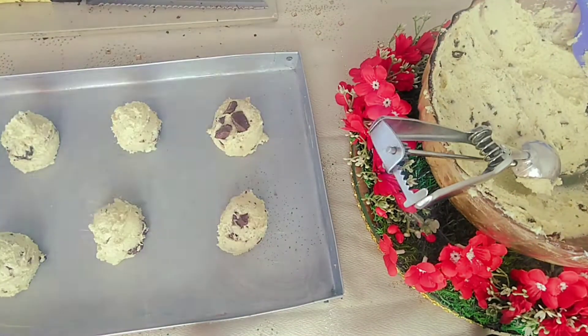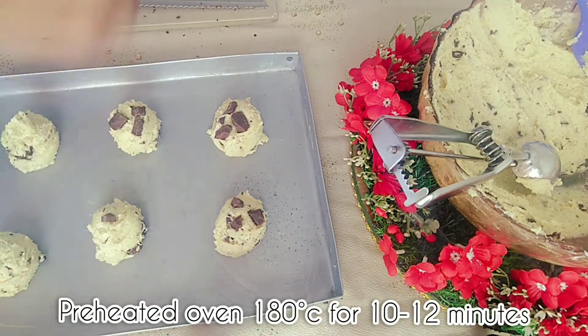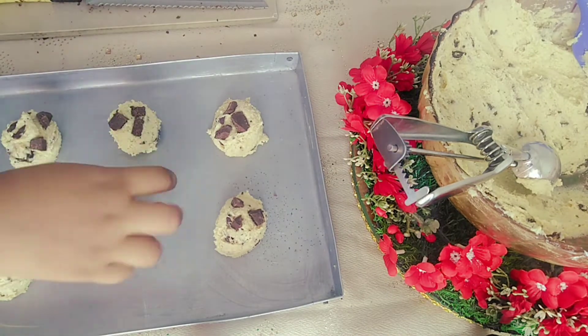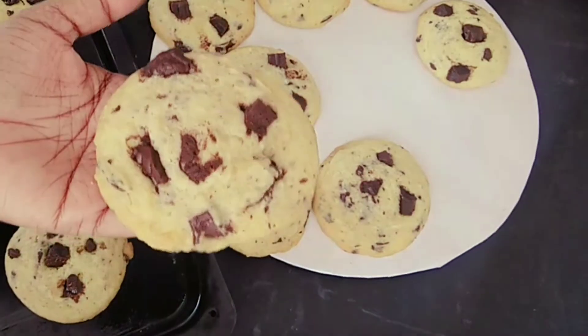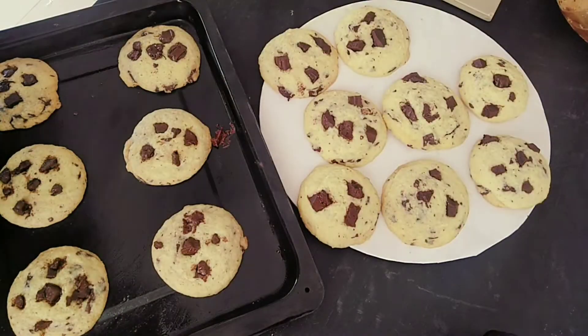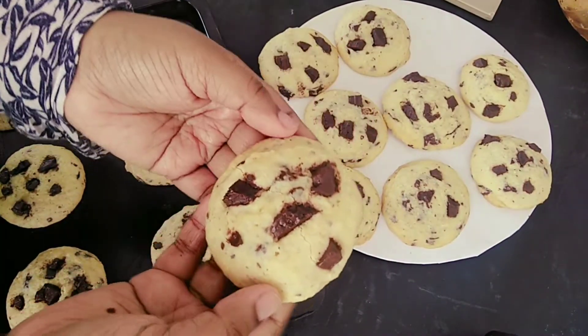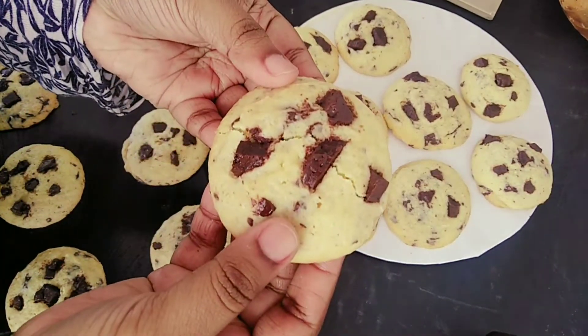Bake in a preheated oven at 180 degrees Celsius for 10 to 12 minutes. Once baked, do not remove the cookies from the tray immediately — they will be soft. Leave them for 10 minutes until firmed, then remove from the tray.